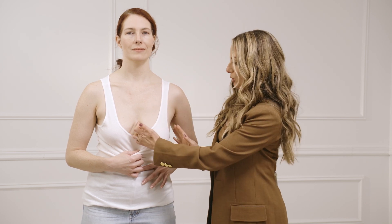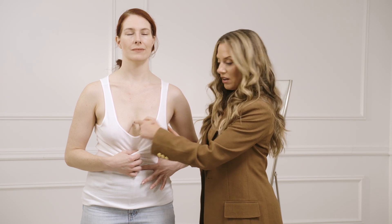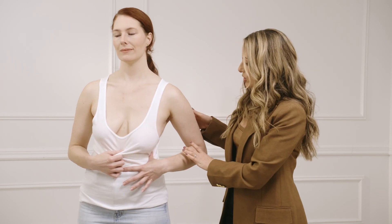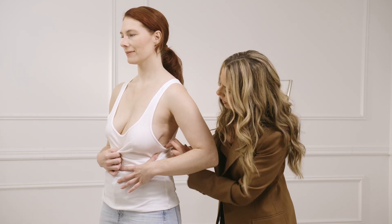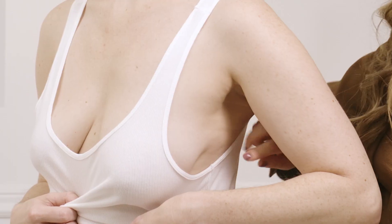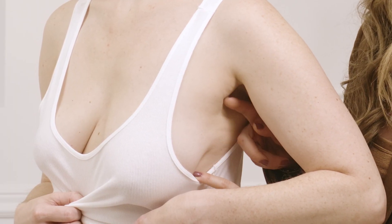For example, her roots are wide set across, but when she turns to the side, you have a second assessment of roots — you're looking at how they attach on the side. Is it a narrow attachment? Or, like our model here, it's a wider attachment.